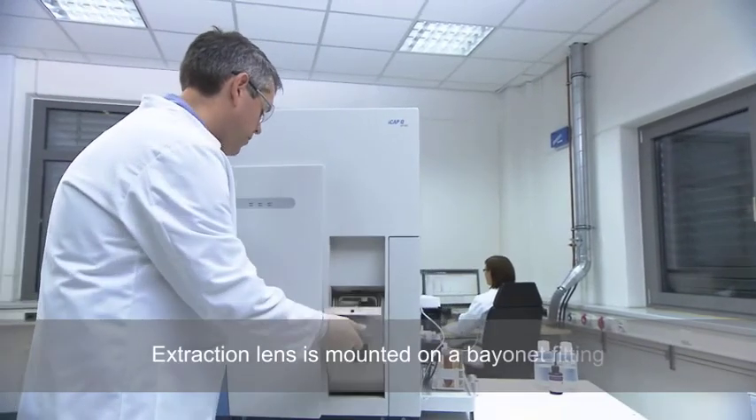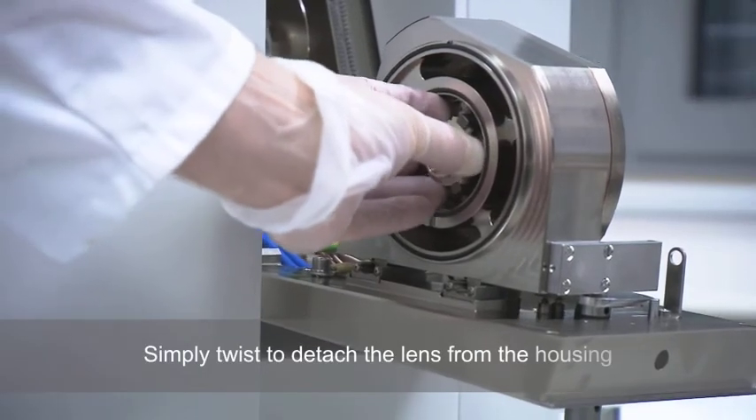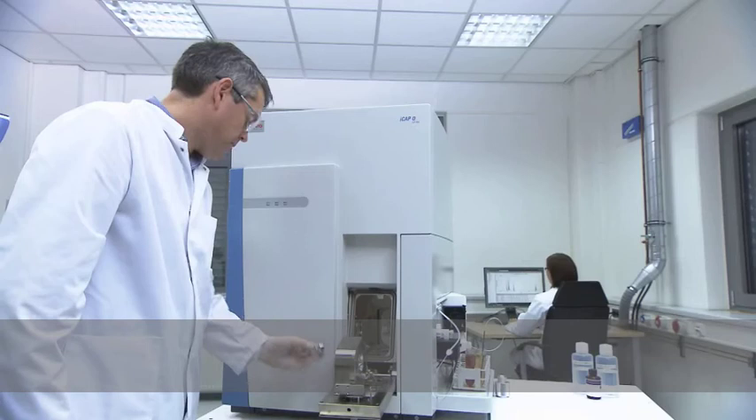For simplicity, the extraction lens is mounted on a bayonet fitting. A simple twist is all that's needed to detach the lens from the housing for examination, cleaning or replacement.